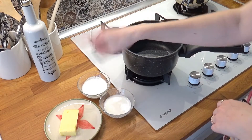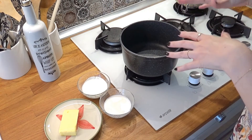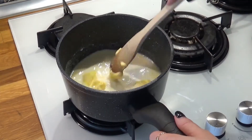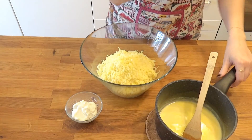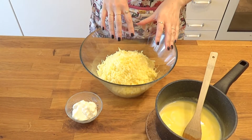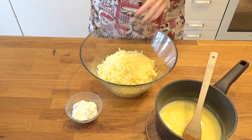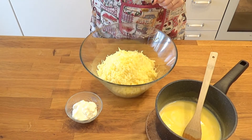I'll start by heating up my heavy cream together with milk and butter in a small saucepan until everything gets hot and the butter melts. Now I'm going to add this mixture into my mashed potatoes — I actually used a potato ricer, I really love the fluffiness it gives — along with the mascarpone, and I'll mix everything together. At this point I turned on my oven to preheat to 180 degrees.